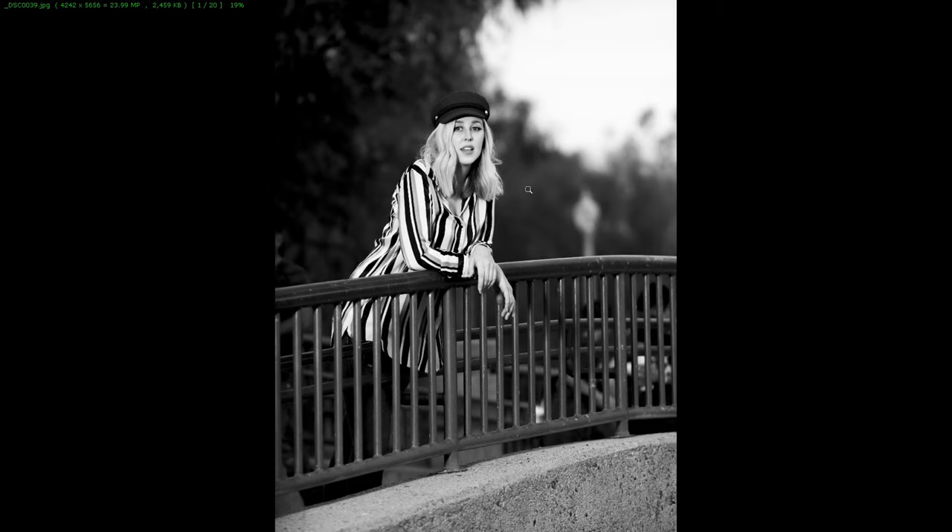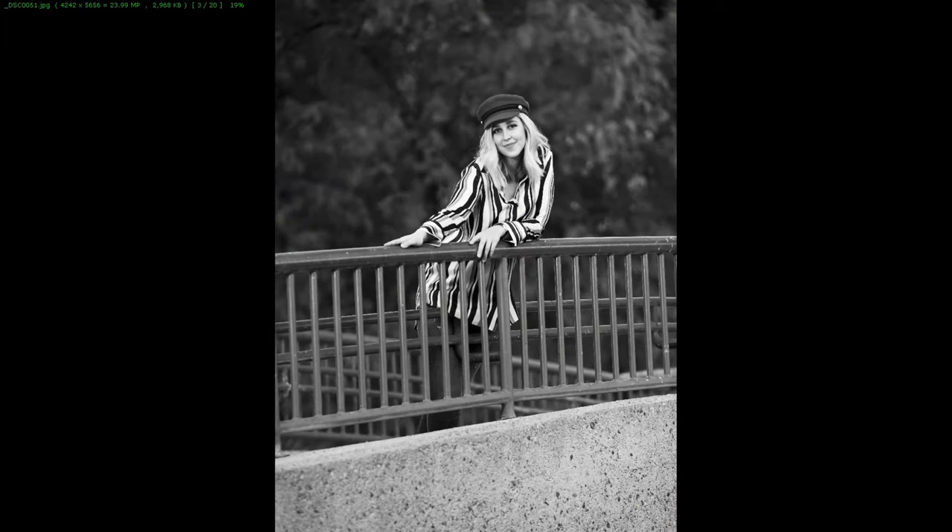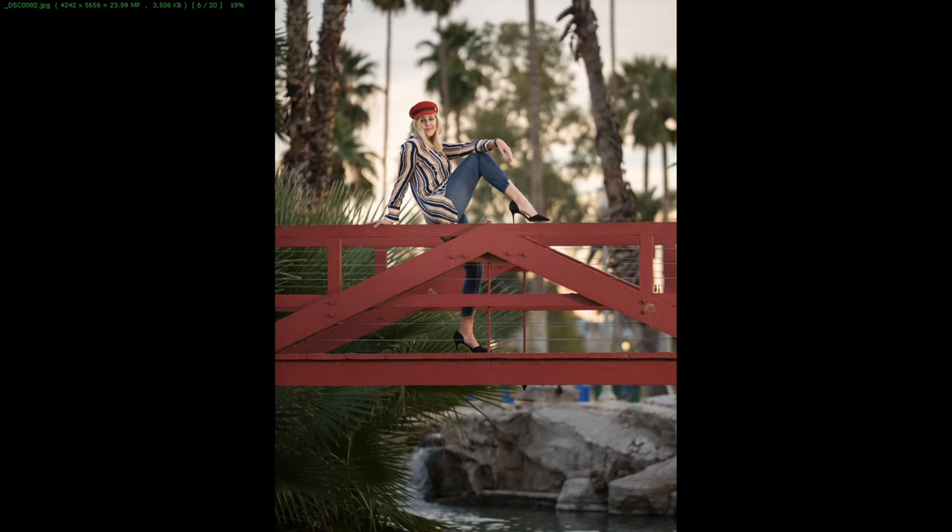I shot these about 40 feet away, all at f2.8. I was able to get her face fully in focus fairly easily when she was on the bridge because of the simple separation from the background - very easy to dial in. I thought it would be harder because of the long focus draw being a macro lens. But for standard portrait shots like this, it was actually pretty easy to find focus. I really didn't have a problem. Her whole face is in focus and it worked out really well.